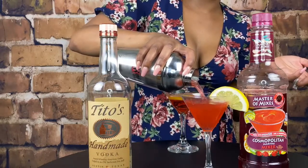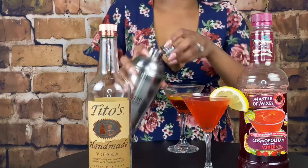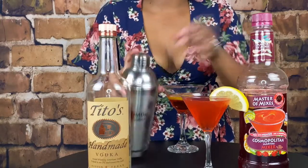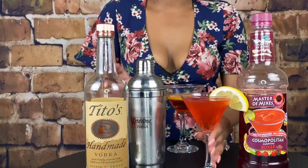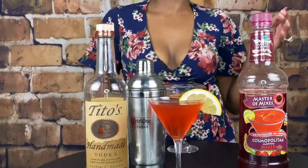Look at that — look how beautiful! You'll get about two cups out of this mix. Two cups and there you go, a beautiful Cosmopolitan by yours truly. Ladies, remember, we drink with class and nothing less. Cheers.